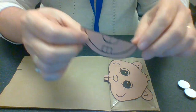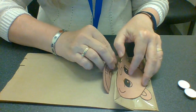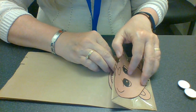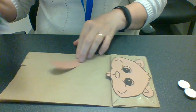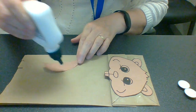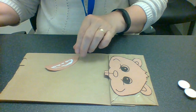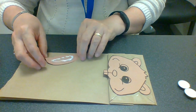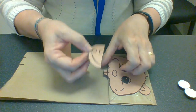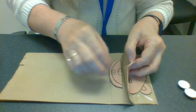Next, I have the mouth piece and we're going to put it right underneath here. Not too much glue because we want to make sure that the flap can open and close. So I'm just going to tuck that right underneath here.